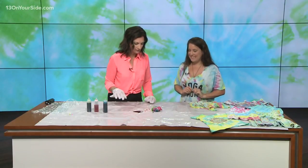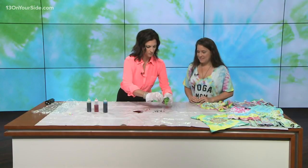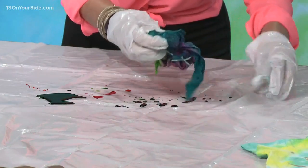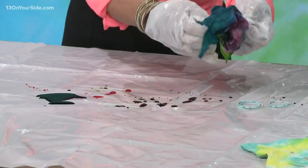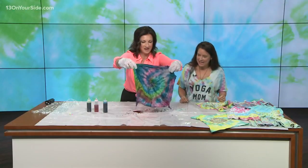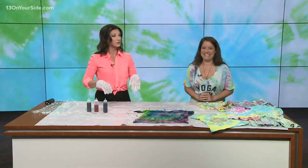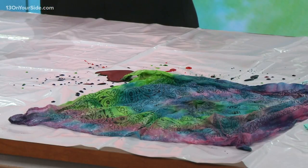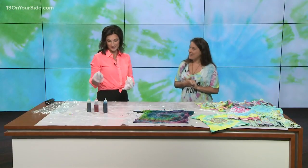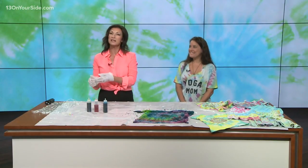Let's open it and see what it looks like. Oh, look at this! Beautiful! So colorful — that looks great! So if you would like to be involved, come out to Renew Mama's Studio. The event is this Friday from 6:15 to 7:45, spots still available. Take your kiddos, do some yoga, do some tie-dye. We've got all the information for you on our website, 15onyourside.com.